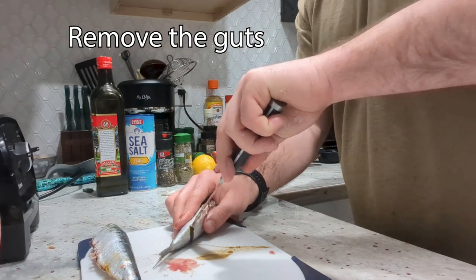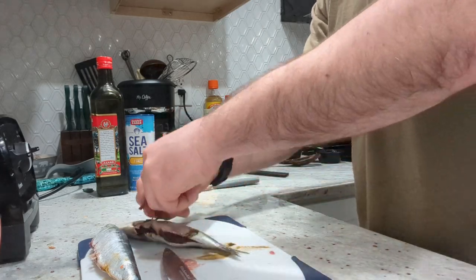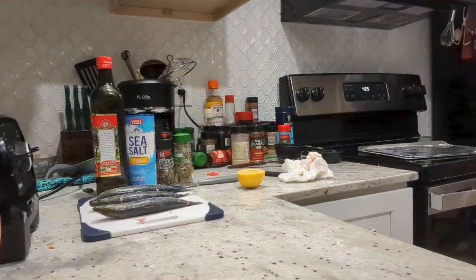Then gut the fish — gut the belly, pull the guts out. Just pull out strong. There you go. Use your fingers.